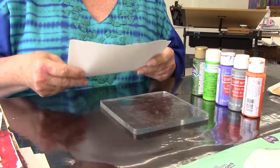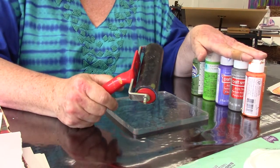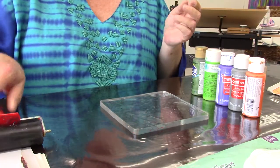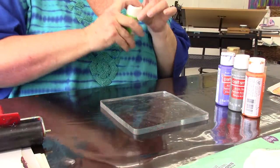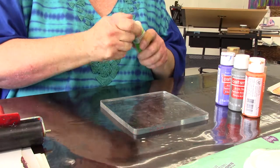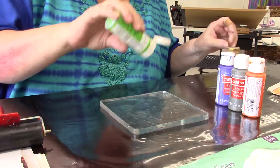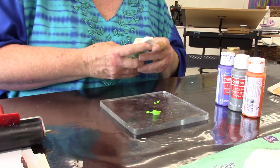The main ingredient besides the paint is a brayer — you've got to have a brayer because that's what you use to move the paint around. We're going to start with a real simple one. I'm going to give the paints a good shake since I haven't used them in a while. You don't need a lot but you also don't want dried specks of paint.